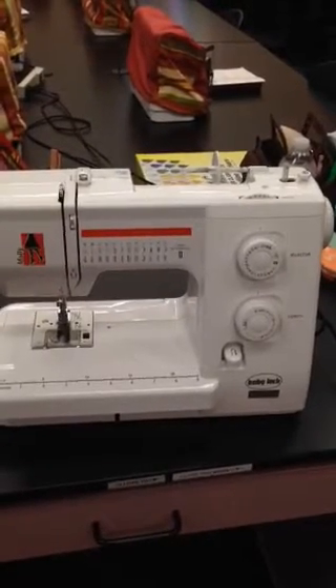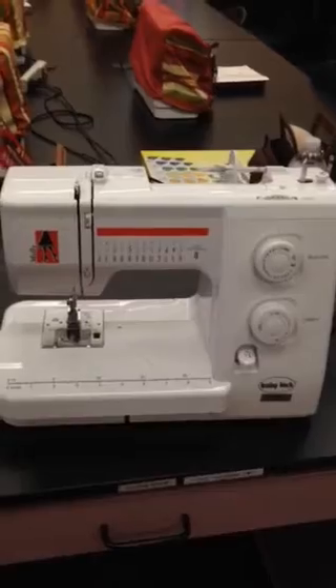This is our sewing machine called Molly. She's made by Baby Lock, a great company.